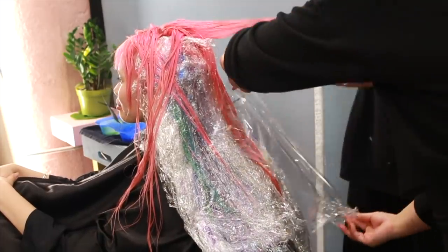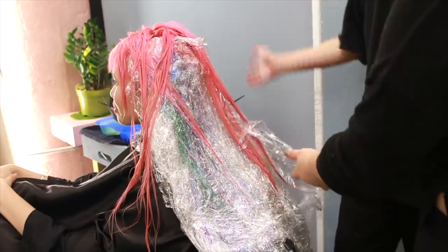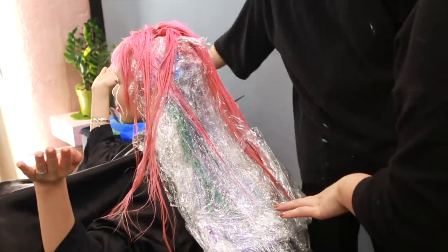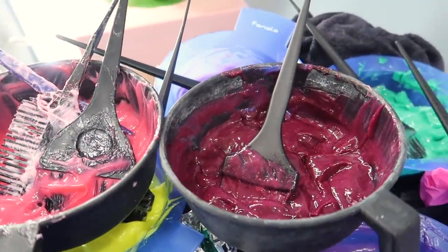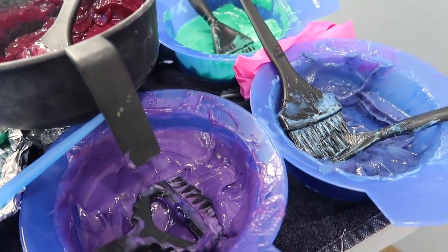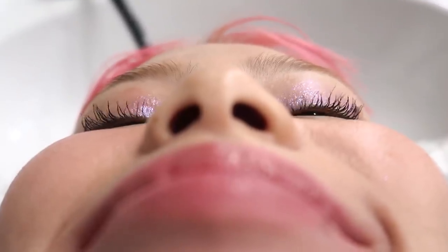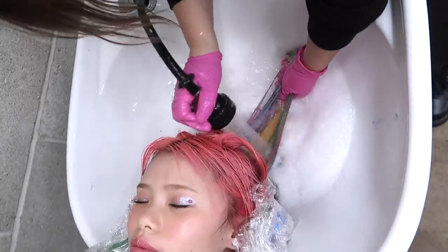Then after all of that, we let down the top layer of my hair and let it process for a few minutes. Then we headed to the bowl to wash everything out, and in order for the colors not to seep into each other, Mindy washed the dye out super quick with cold water only.